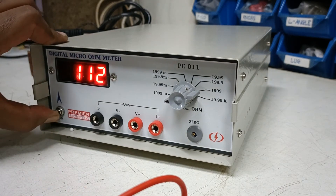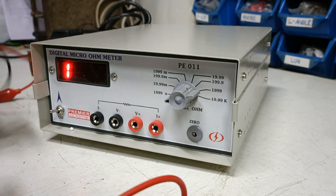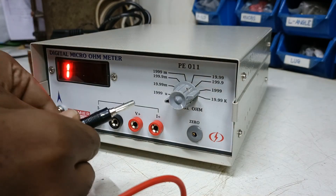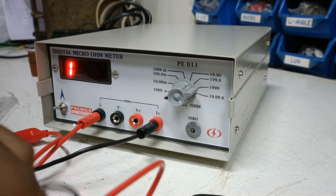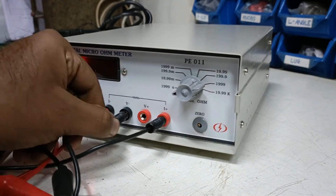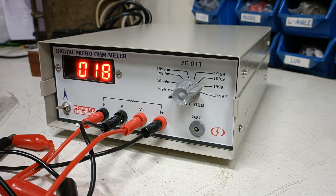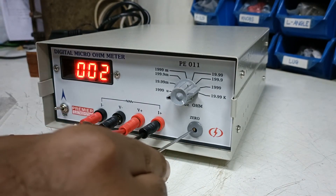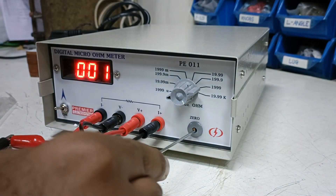The functioning of this device is: in the first trial you have to switch on the unit, short the probes — short the I plus and the I minus probes, as well as short the V plus and the V minus probes. Once you have done this, with the help of a screwdriver you have to adjust this to zero micro ohms in the lowest setting of the selector switch.